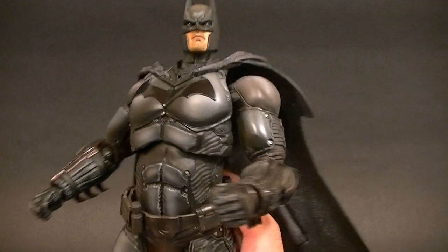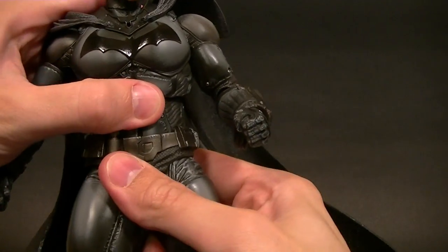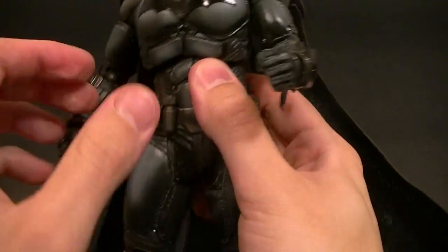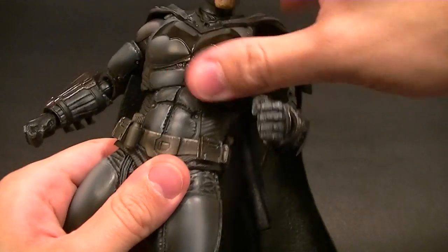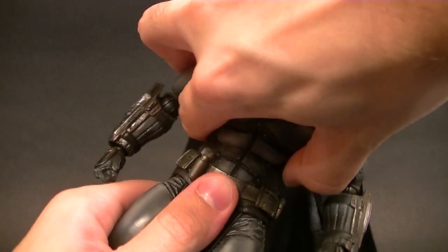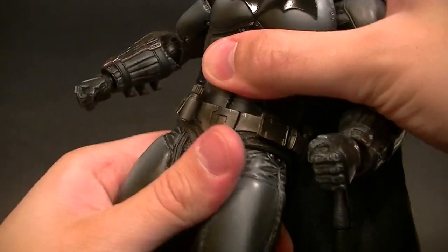We do have the double ball peg for the diaphragm joint, which gives us a really good range of motion backwards — which isn't really what we want. We want it to come forward, and it doesn't come that far forward, so no real ab crunch on this guy. But you can lean him from side to side and swivel. The single ball peg for the lower torso doesn't have the greatest range either, but you can still lean side to side — still pretty good, not too bad.